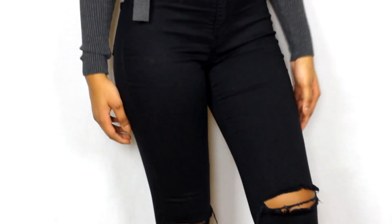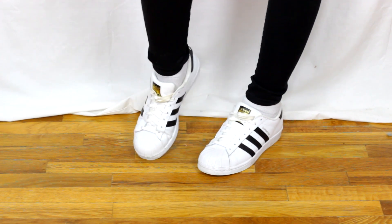For my outfit, my top is from Windsor, my jeans are from Fashion Nova — my coupon code is XO Carla for 15% off — and my shoes are the Adidas Superstars.